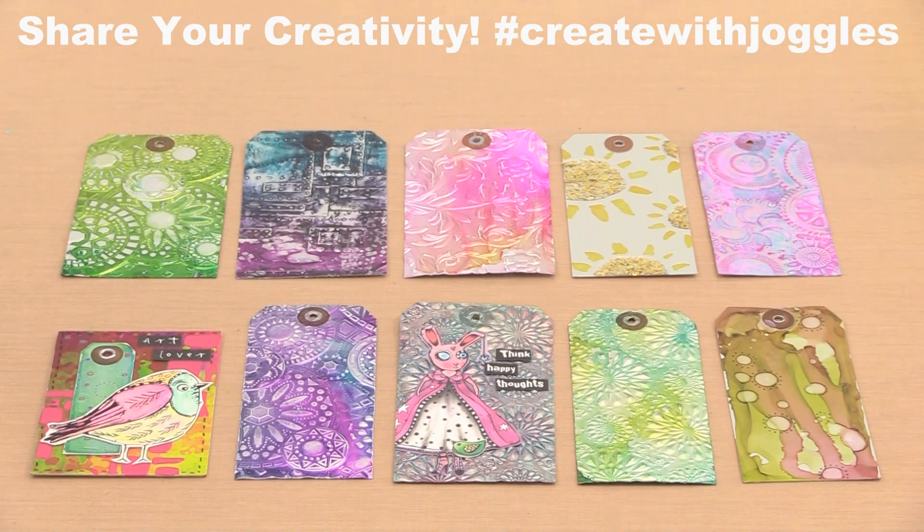Serendipity is a marvelous thing. I stumbled across these metal tags while searching for something else and knew they would be perfect for all kinds of mixed media creating.